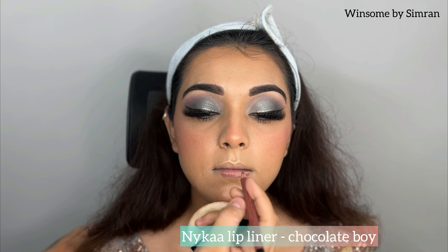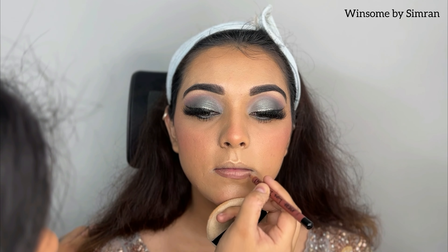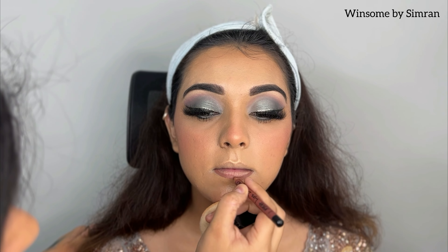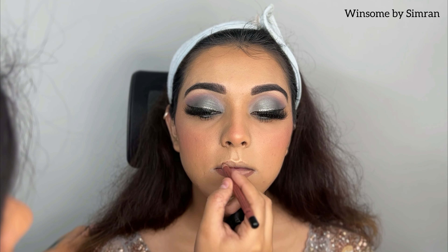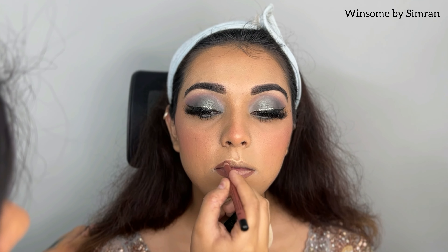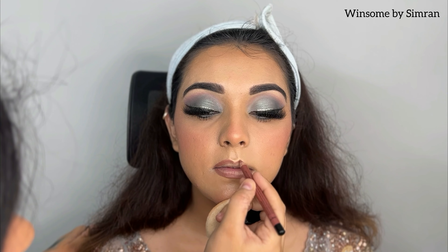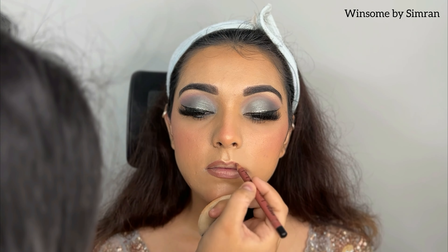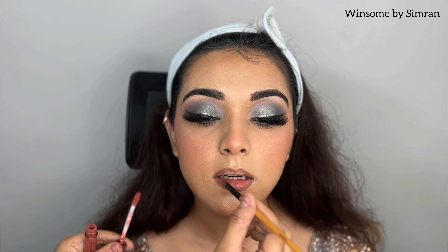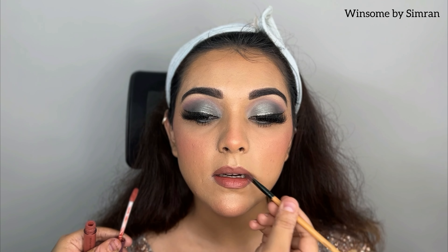After that, I am using lip liner — I am using Nykaa Lip Liner in the shade Chocolate Boy. I will line it properly. I love doing ombre or shaded lips. The technique is: first, outline with a dark color to make the lips look plumpy, bold, and classy. I am using a brown shade for the outline, and inside I will fill in a lighter, pinkish tone. I am using W Brand 03 — a very nice nude shade in a peachy-pink with a little brown tone — and applying it inside.